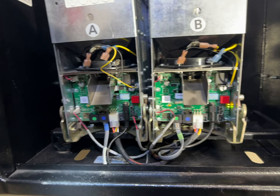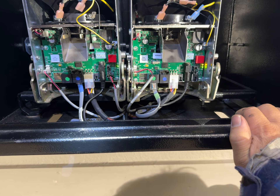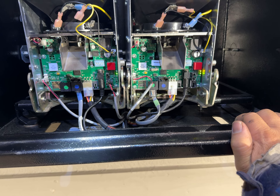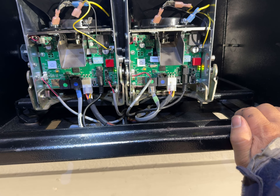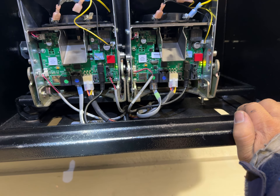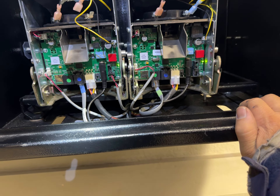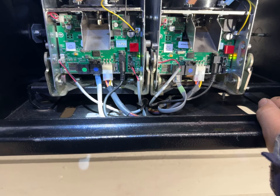That's probably a code — it's giving us a code. The code is going: one, two, two, one, one, one, one. The code means the dispenser is sold out — it's saying there's no more money. All right, so that's code number one.